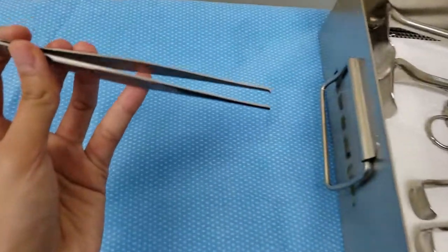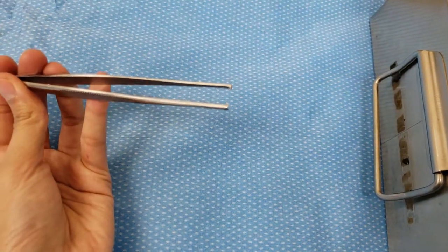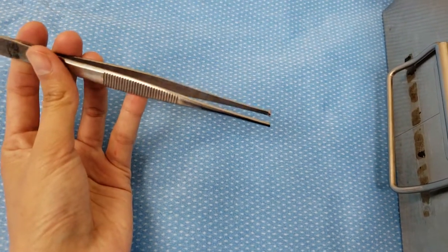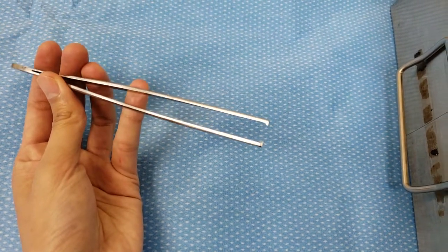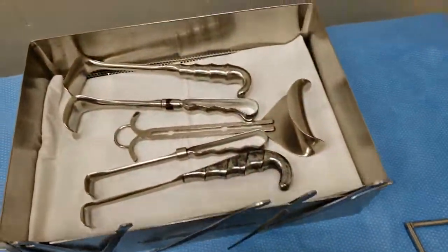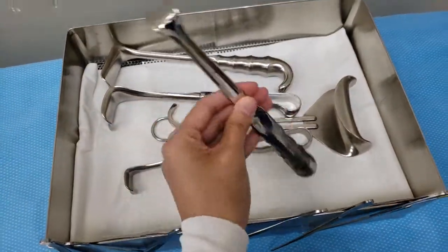Our last forceps is the same style but this one has teeth. Some surgeons prefer this because it's less traumatic than a Bonnie. This one varies in sizes as well.